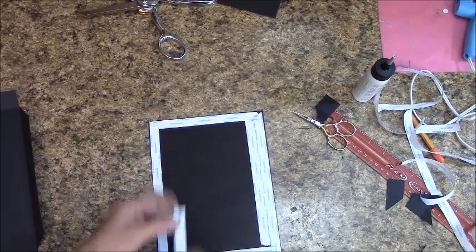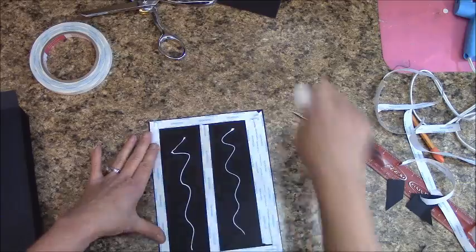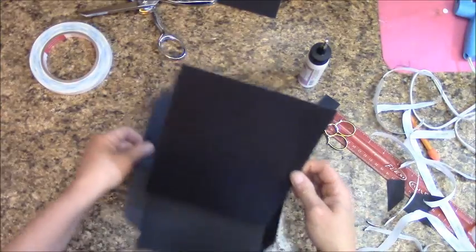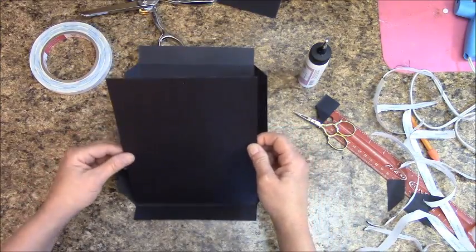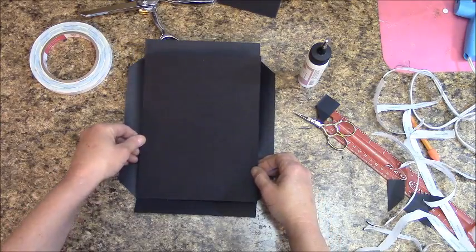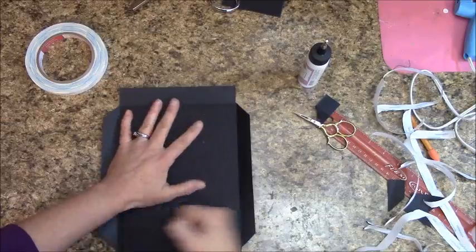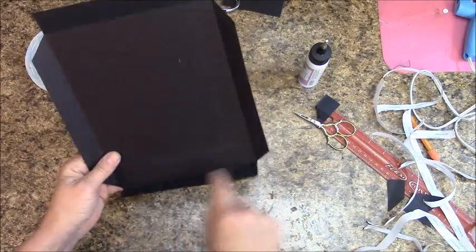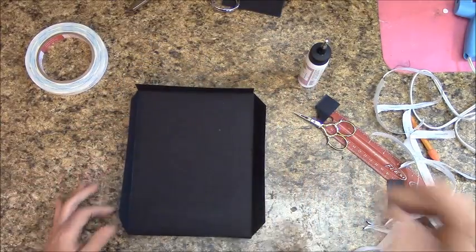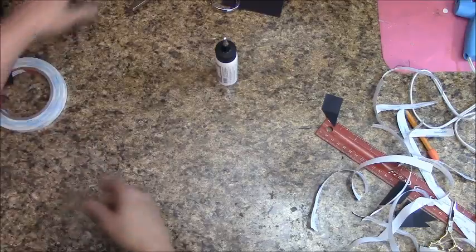You'll want a couple of strips of score tape there. Apply score tape, remove it, and place the cardstock down in that groove, making sure it's even. Apply glue or score tape to the flaps, fold in the sides first, then the top and bottom, same as before. Yours should look like mine. Set this off to the side.